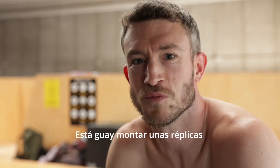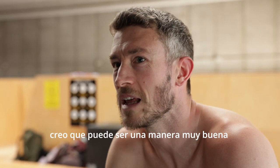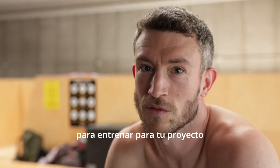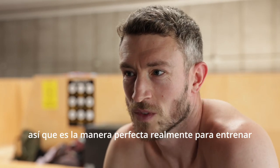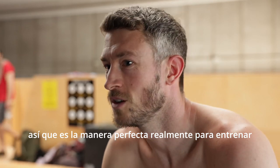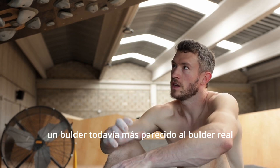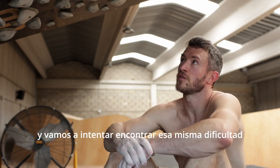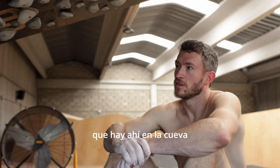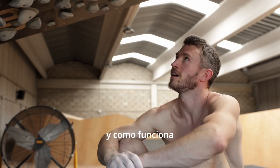It's cool to come and set some replicas — it's something I've never really done before. I think it could be a really amazing way to train for your project, especially since summer's coming and it's too hot to get out on a project, so it's the perfect way to train for it. The next step up is to try and set an even more similar boulder to the actual boulder and find that same difficulty that's there in the cave. It's pretty cool to play around and remember the moves and how it all works.